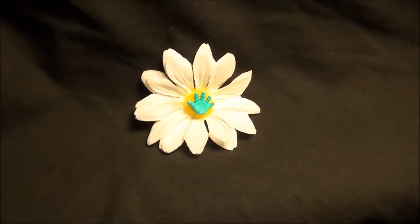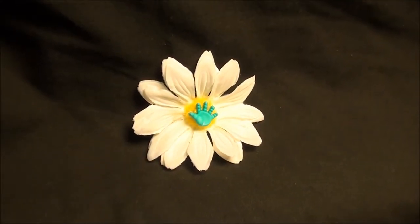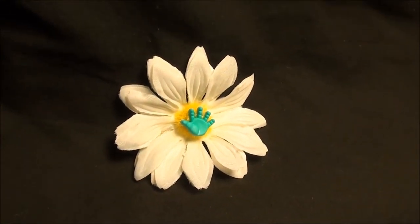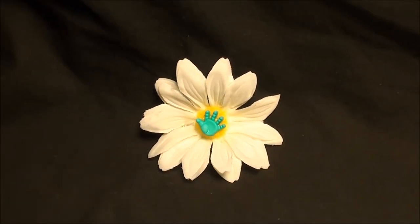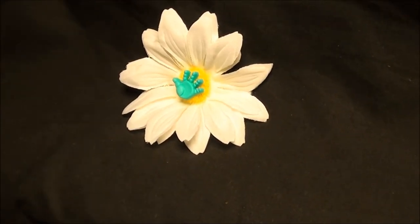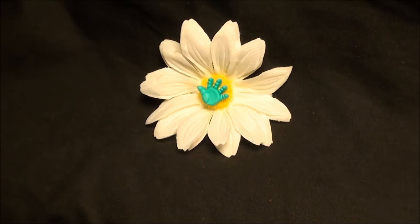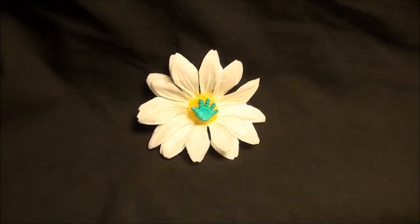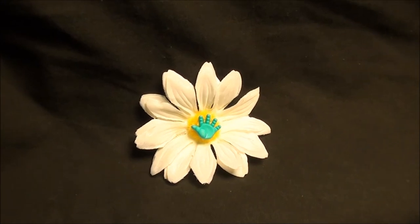Hey everybody, check it out. This is my new mother collection for baby boys. This is a great daisy flower hair clip. It's a bright white with a blue baby hand in the center. This is just a great flower to give as a gift for a new mother in the hospital. Just a little accent to make them feel pretty.